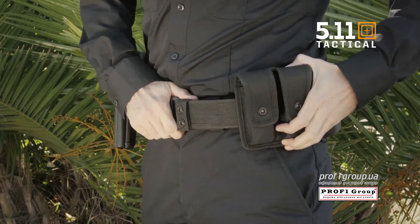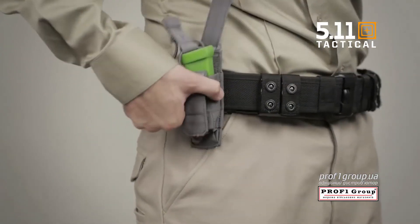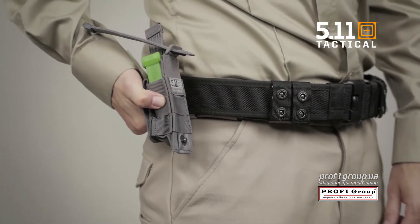The Sierra Bravo Duty belt integrates with MOLLE web gear and the 5.11 slick stick system to give you unprecedented flexibility when choosing your accessories.